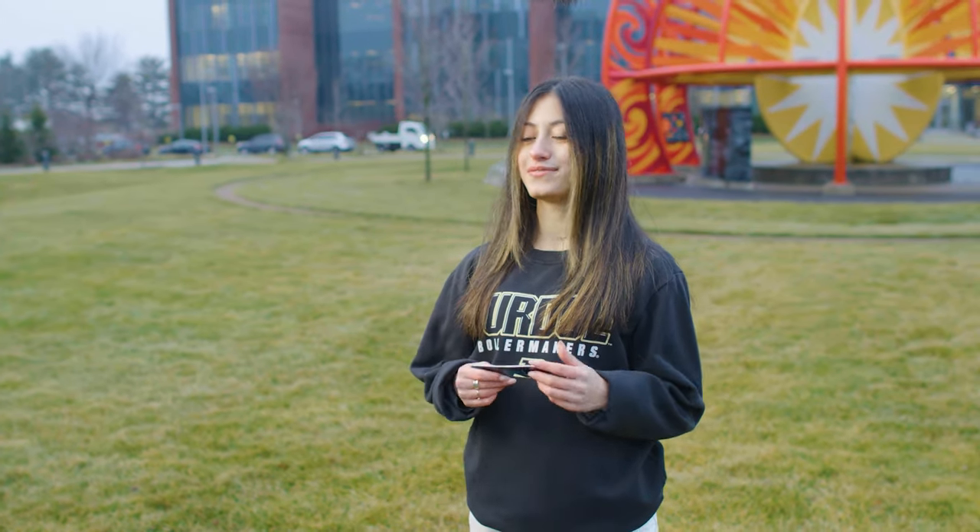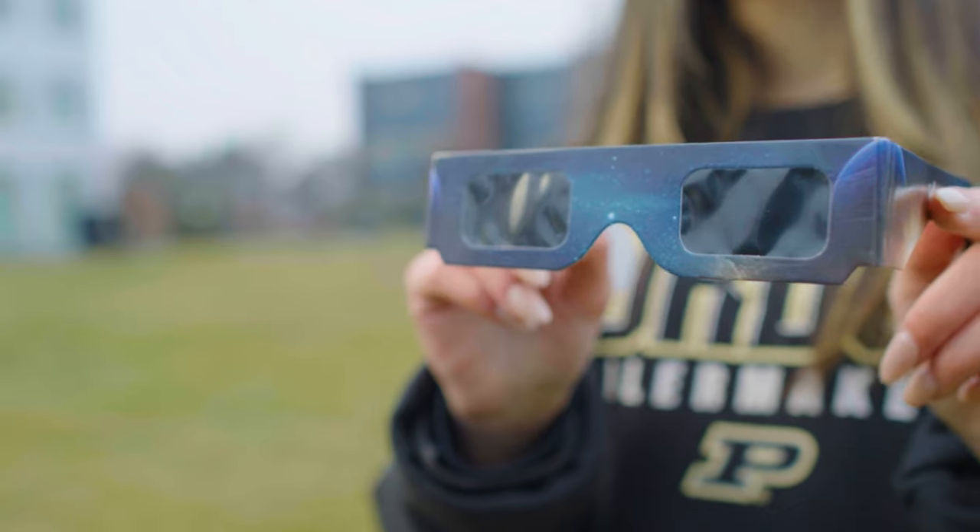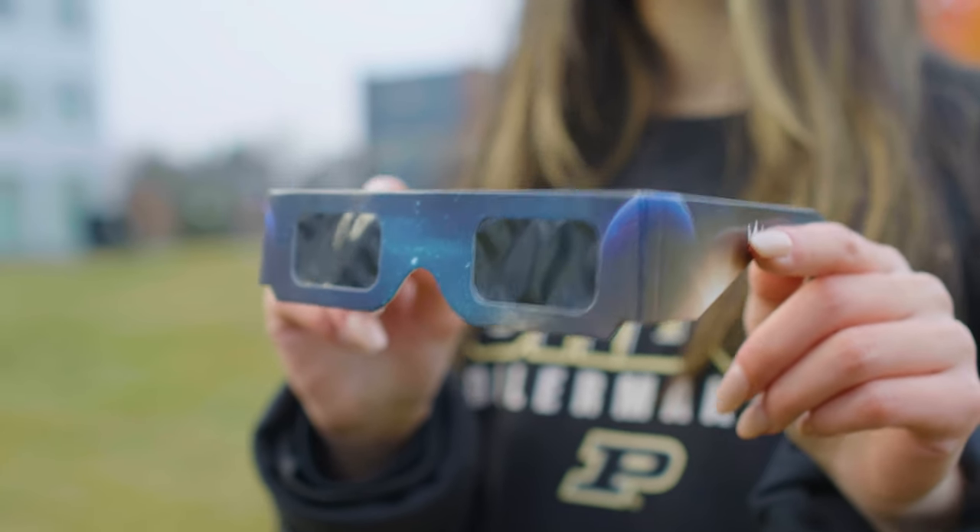We all know the sun is dangerous to look at directly, even when partially covered by the moon. The best way to watch the eclipse is by using solar viewing glasses or a handheld solar viewing device, like this. The best kind of eye protection is available from a lot of major retailers online. You can even use special filters for telescopes and binoculars that are designed specifically for solar viewing. What makes these safe to use during an eclipse is a special material that is thousands of times darker than your favorite pair of shades.